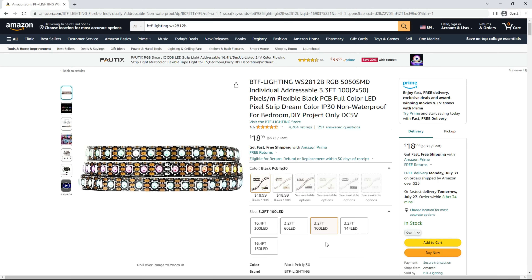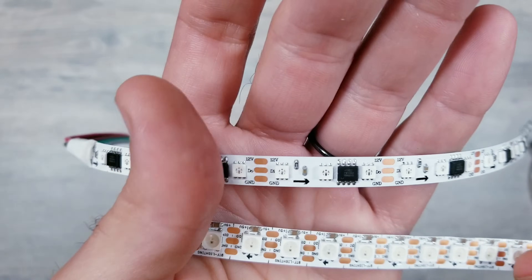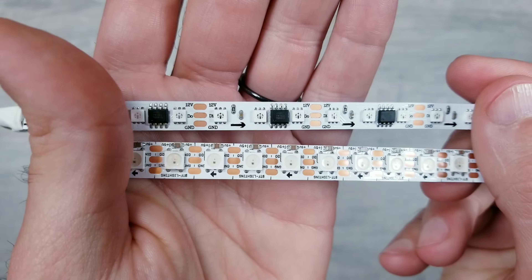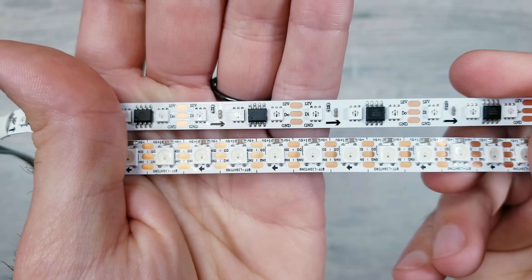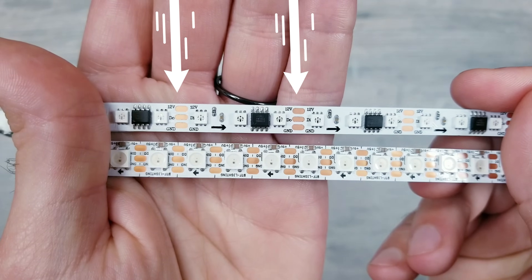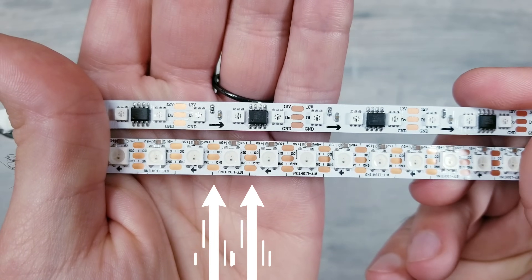To somewhat put this in comparison, BTF Lighting sells a 1 meter long strip that has 100 LEDs for $19. Multiply that by 5 and it's $95 to get 5 meters worth of a similar density. Now I do say somewhat because all things aren't equal between the two. This new strip by Muzada allows for individual control of LEDs in groups of 3 compared to BTF Lighting which allows every single pixel to be changed. This is why you'll see cut points after every third LED here versus every one on the BTF strip.